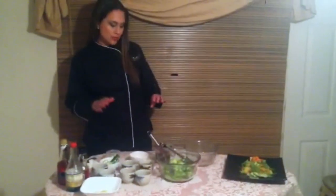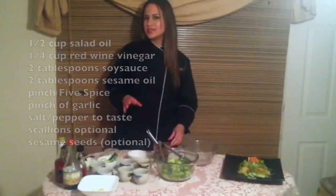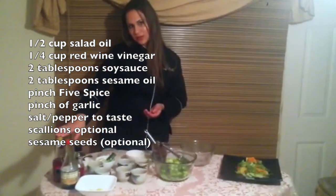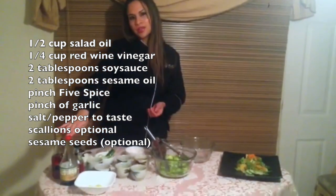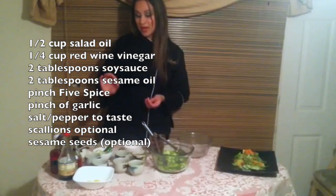So let's get started. This blend is very simple — I already have it right here mixed — but pretty much what you're going to do is just add half a cup of oil, a quarter cup of red wine vinegar, two tablespoons of soy sauce, two tablespoons of sesame oil, and a pinch of five spice.